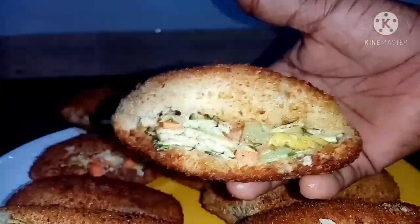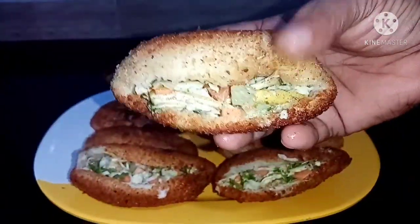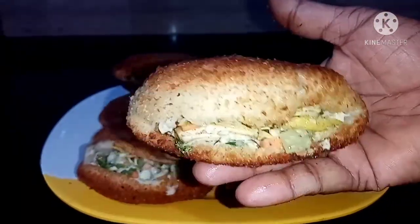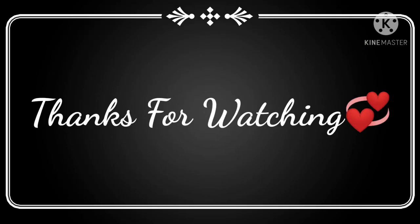This is the taste of the shawarma. Please like, share and comment, and please do subscribe. Thank you.